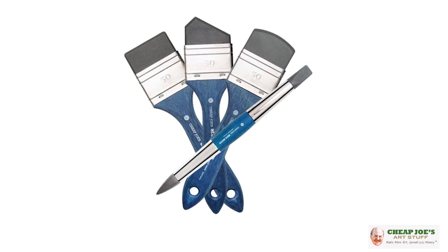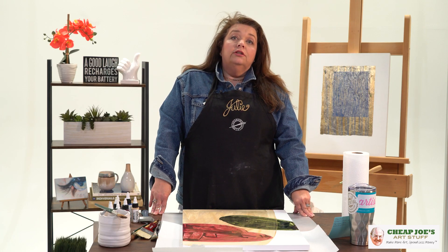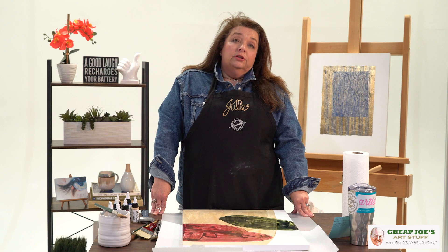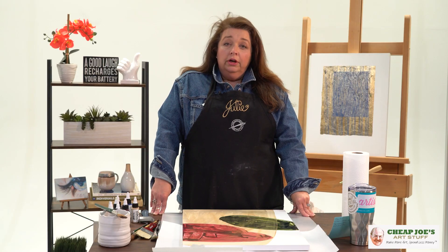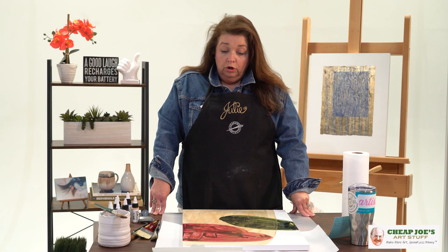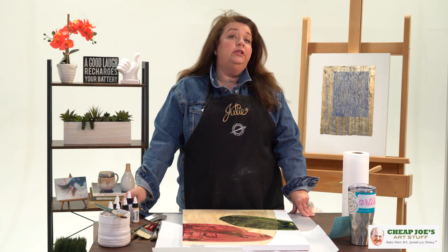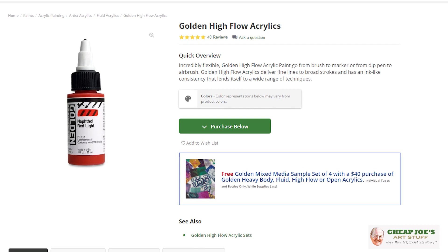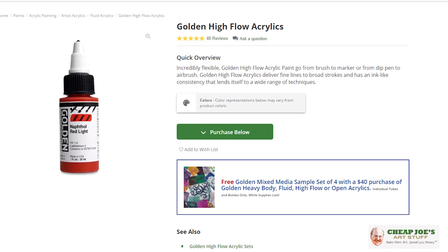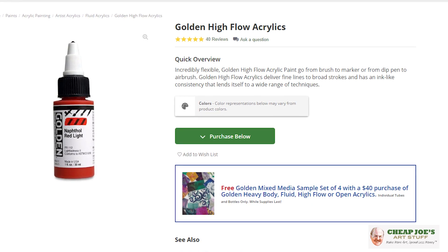Recently on the internet I've been seeing a lot of different fluid applications onto gessoed canvas. This is one of our own Cheap Joe's gessoed panels. So I wanted to try how this would work with the Cheap Joe's Mega Movers and Golden Flow Acrylics. These are high flow acrylics — they're already in a fluid format so you're not having to mix them with mediums to get them to a certain consistency. They already are there.